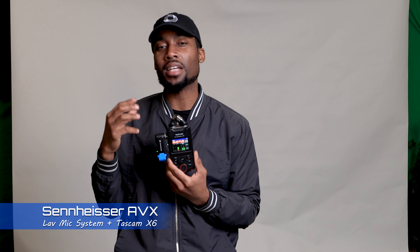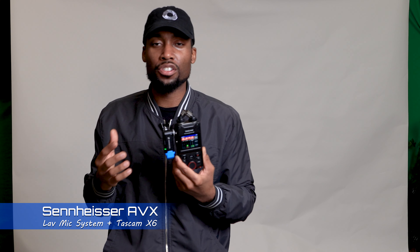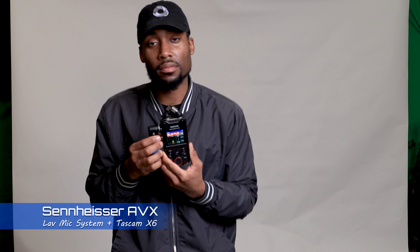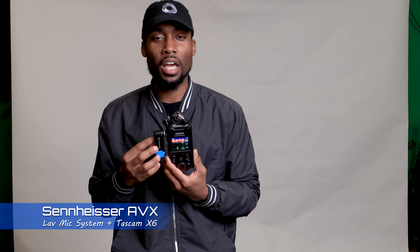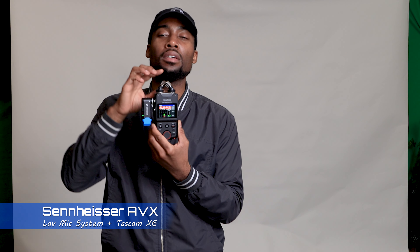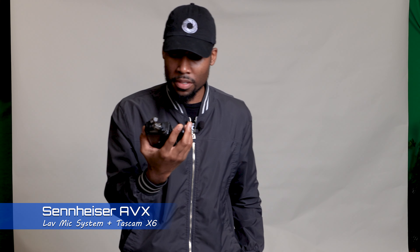XLR is always a higher quality cable, termination, and input because XLR is shielded — it's just better. It resists interference and all the little issues within the connection, and you don't have a loss of quality through your cabling. So plugging the XLR into the Porta Capture X6 should be one of the best ways to utilize the Sennheiser system.